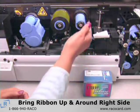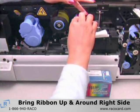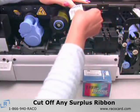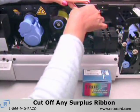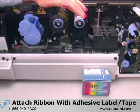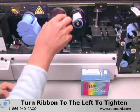Continue to bring the end of the ribbon up and around the right side of the take-up core. Make sure the ribbon is tight enough to eliminate wrinkles and cut off any surplus. Center the end of the ribbon onto the take-up core and attach it with the adhesive label or a piece of scotch tape. To tighten the ribbon, turn the supply roll to the left.